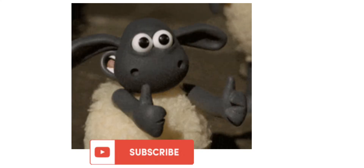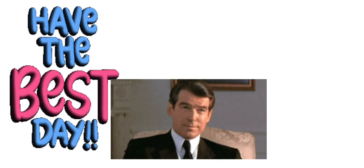Do like and subscribe if the video was useful. Thank you and have a wonderful day.